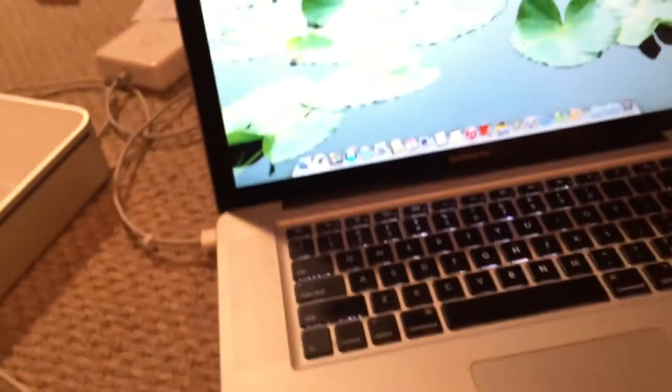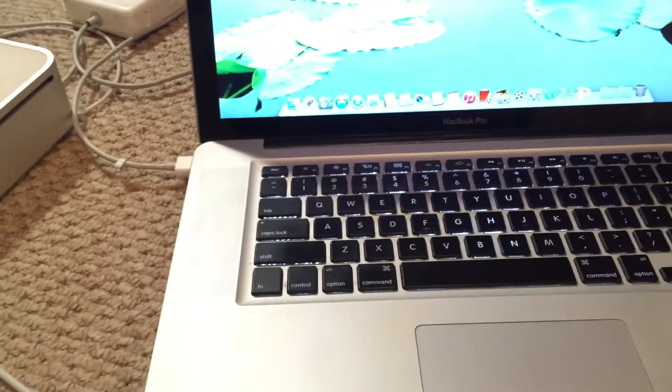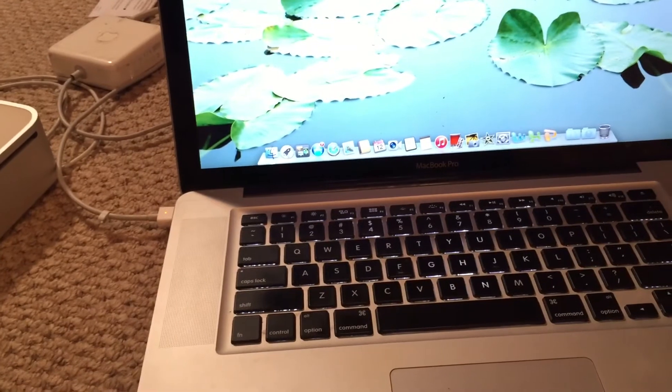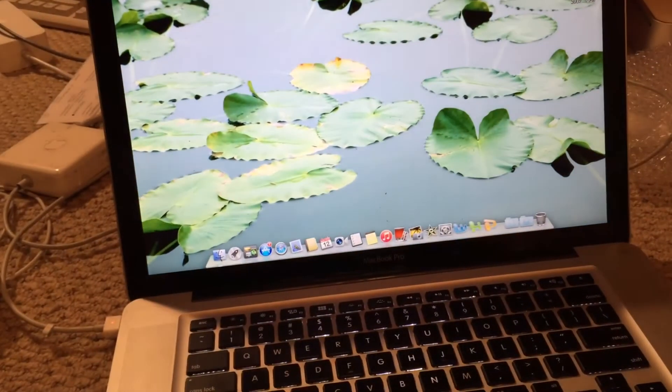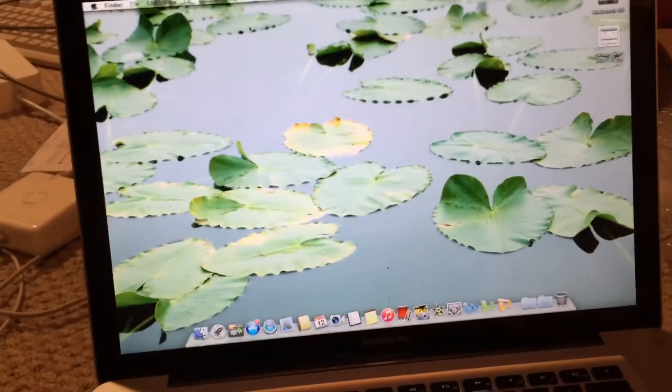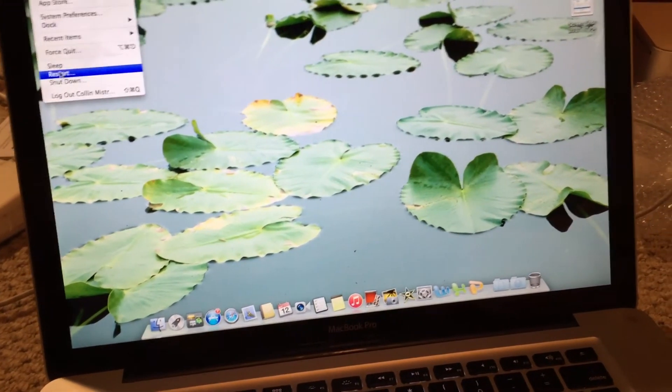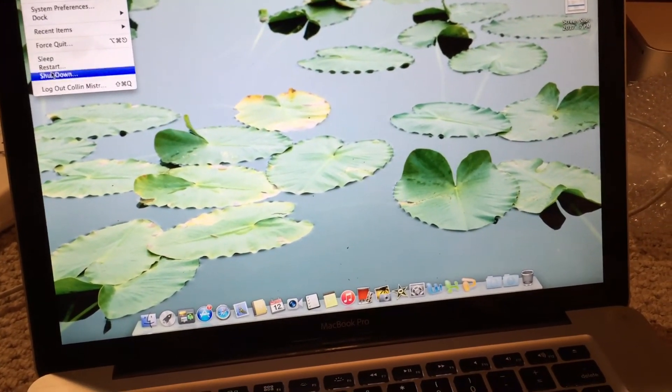For a pretty cheap board and for a repair that I really didn't think was actually going to work, I'd consider this a pretty good score. So like I said, this has been the overview of the repair of this late 2011 15-inch MacBook Pro logic board. Hope you enjoyed this video.